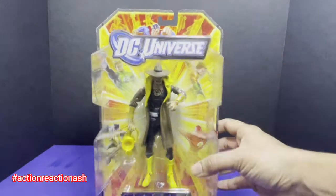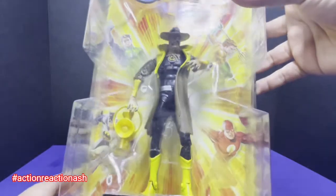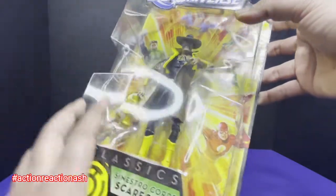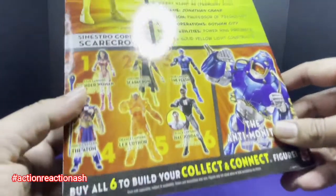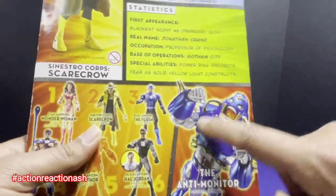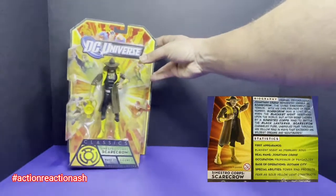The very first figure belongs to the Sinestro Corps — specifically Scarecrow. Here is the figure and the small bio for Scarecrow. This looks pretty good, considering it's a 10-year-old figure. This figure also comes with the right leg for the Anti-Monitor. So, figure number one: Sinestro Corps Scarecrow.